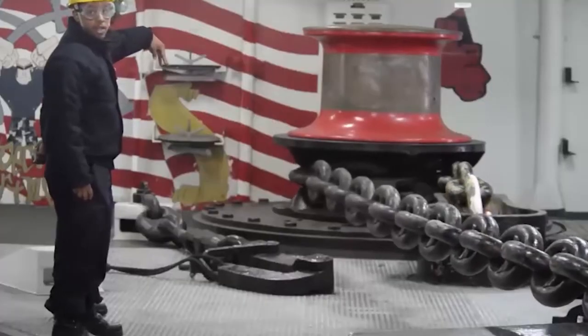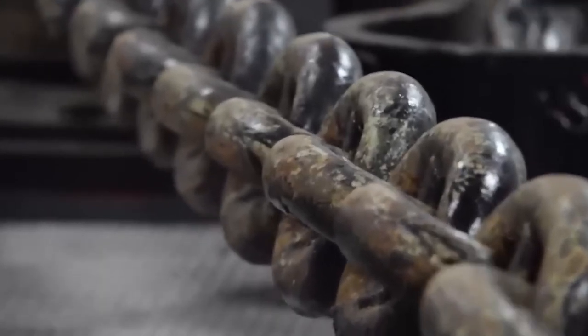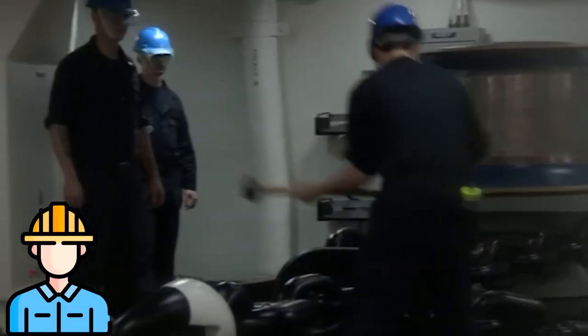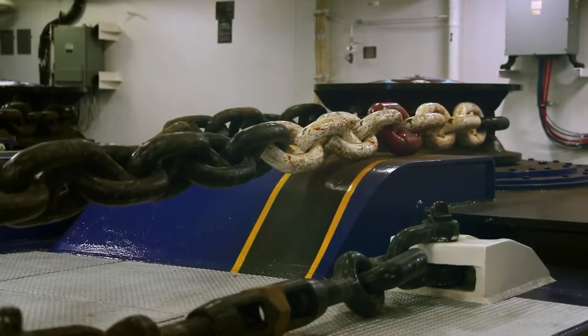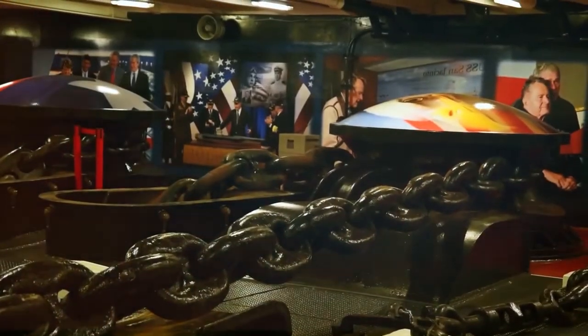The windlass contains special drums called Wildcats that work as a braking device when the anchor is dropped, besides being used to support the anchor. According to a laborer, the aim of the anchor drop test is to make certain that the anchor is operating properly. With the Wildcats interlocked, you lower it to a level below the water and test it, then elevate it again.